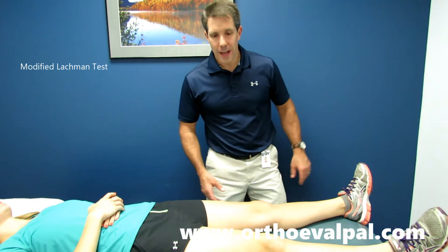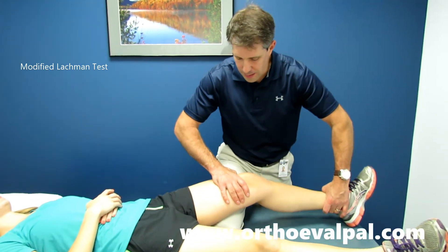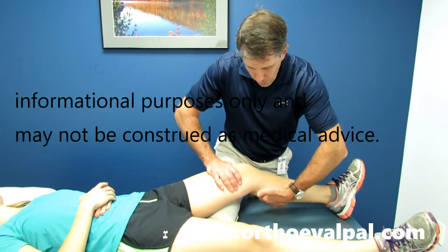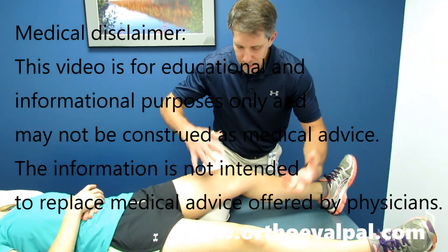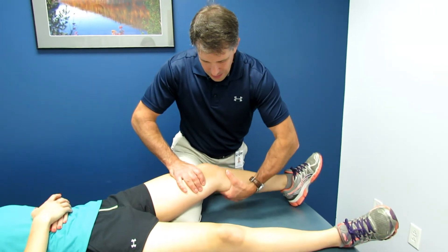The next thing I want to do is — if her leg was too big, I would do a modified Lachman. So I'd rest her leg on mine, stabilize her, grab a hold here. And this is all subtle — I'm not squeezing her really hard. This is really gentle, and see the instability.